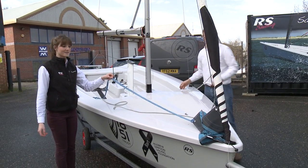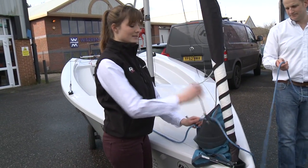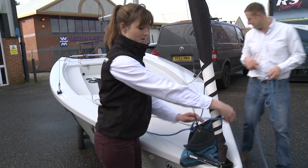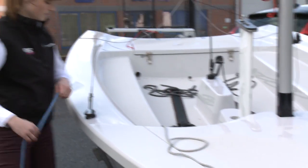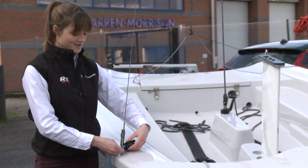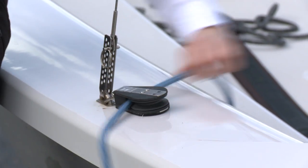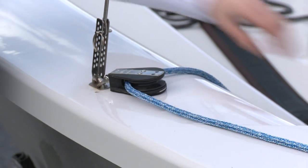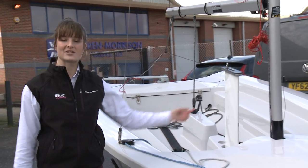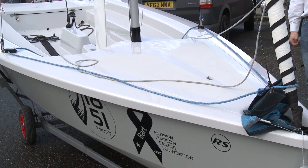Tend to leave the spinnaker sheets as the last things to rig. Make sure that one spinnaker sheet is led inside the spinnaker halyard and around the front of the jib, while the other one will go straight back to the ratchet block — there's an arrow on the block to show you which way to thread it, showing which way the ratchet works and which direction will be easiest to pull from. Make sure you take it inside of the shroud rather than outside. Like we did with the jib, it's a really good tip to tie the spinnaker sheets together — it means both sheets are easy to get to and it stops either of them from flying through the spinnaker block.